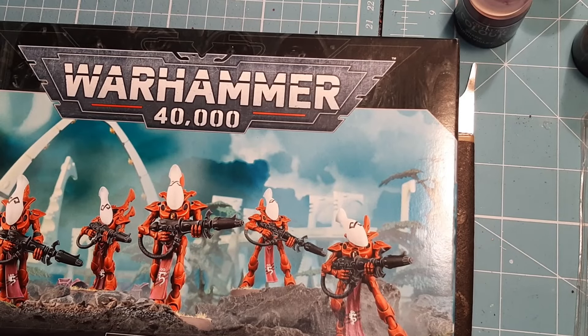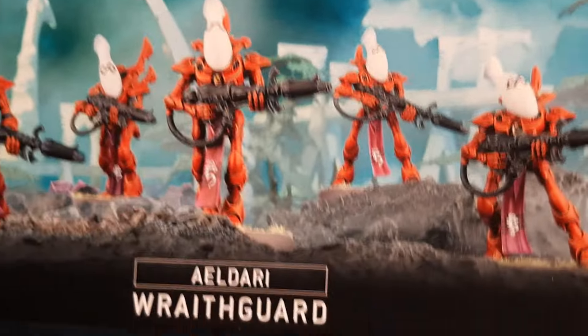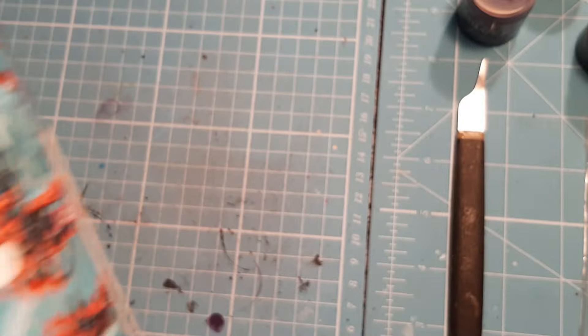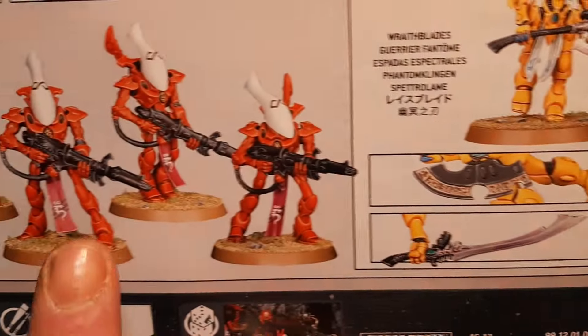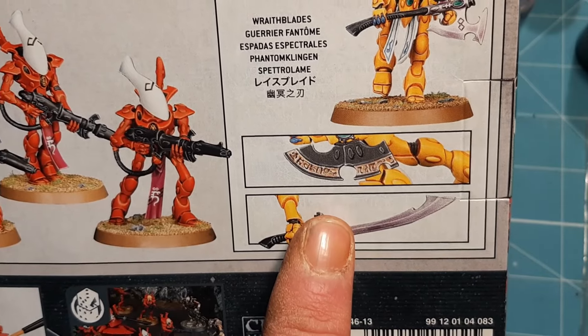Alright, so I have the last box of Aeldari that I have at the moment, so I thought I'd get this glued up and done — that'll be more incentive for me to pick up another box. So as you can see, we're putting together a Wraithguard. I do believe these could be Wraithguard or they can be Wraithblades.